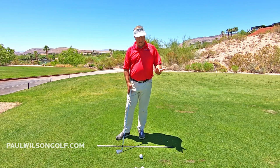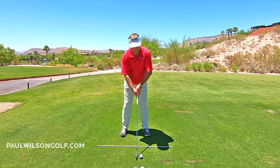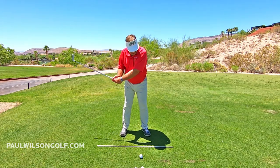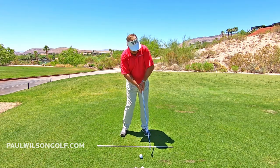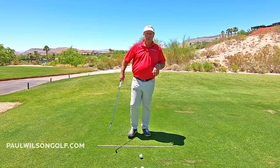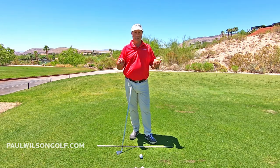A lot of people, when they set up to the ball, have their elbows bent. Some people go back and bend their arms. A lot of people do a chicken wing through impact — you can see that your arms are buckling here, and then into the through swing they become buckled over here. So that, of course, is not the widest arc that you could possibly hit.